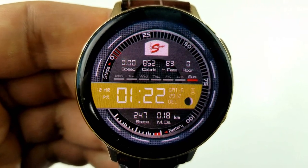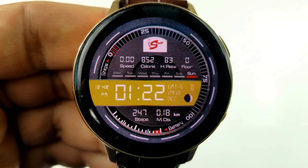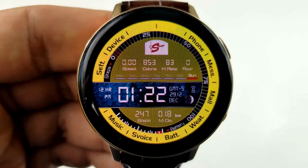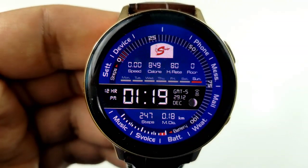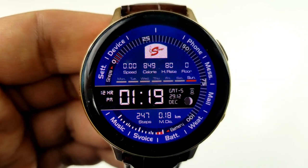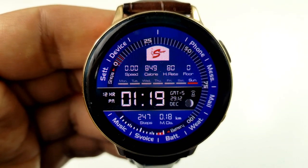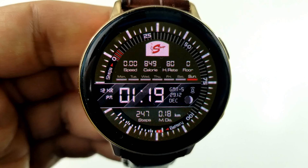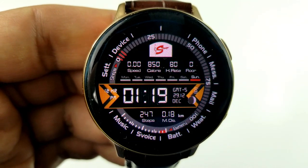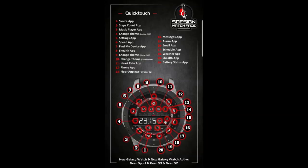Tapping in the 12 o'clock position at the top changes the colors and styles for the backgrounds as well as the ring around the bezel — that area provides 38 variations. Changing the logo at the top allows you to cycle through 14 variations. Lastly, this watch face comes with an impressive 17 app shortcuts as well as a simple black and white AOD mode.